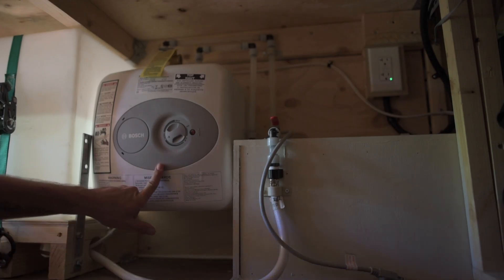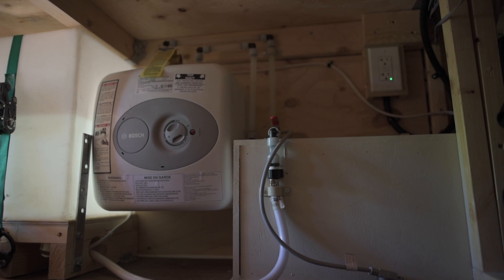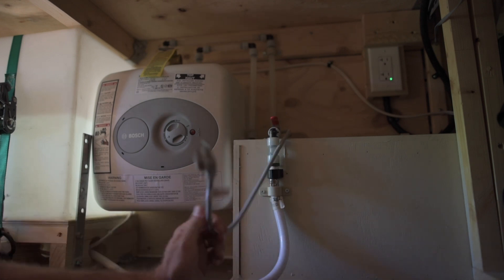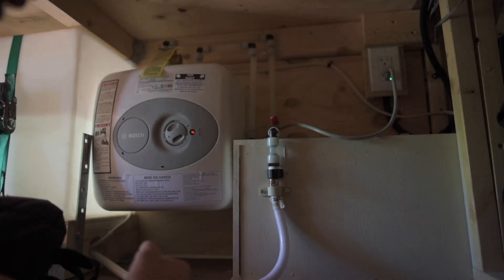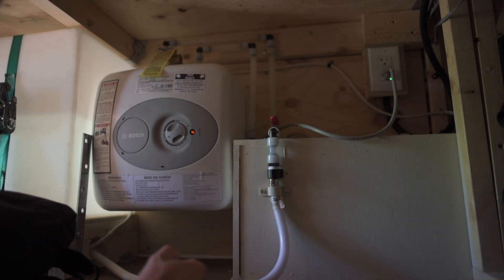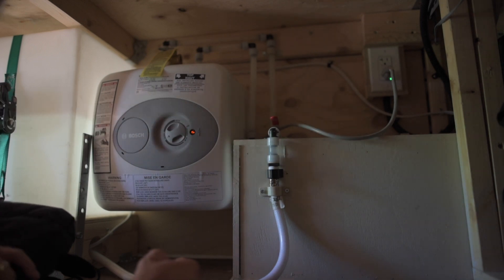So this is our 2.5 gallon Bosch water heater that we installed. It holds enough for two hot showers. When we want to use it, we just plug it in and it'll start to heat whatever water is in it. It usually takes 13% of our total battery bank before it's completely hot, and probably about 10 to 15 minutes. Once it's completely hot, we just unplug it and then there's a bunch of hot water in here that we can use for our showers. Once the hot water is out, the shower is done.